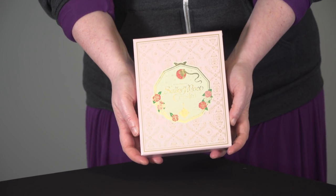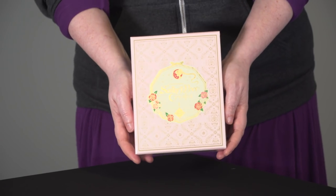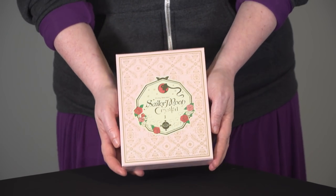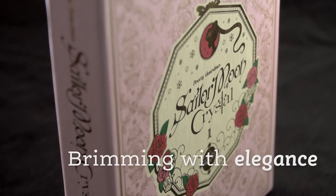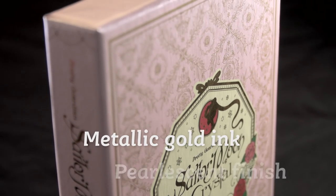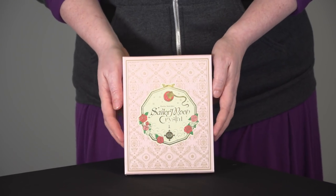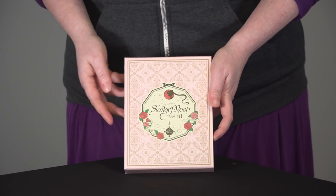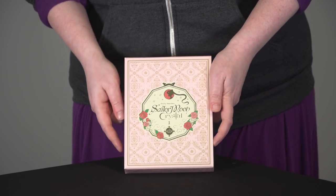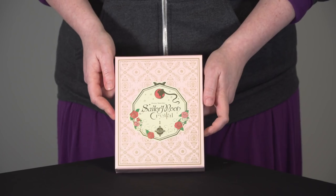We have the beautiful, beautiful Sailor Moon Crystal Dark Kingdom chipboard box. Maybe you can see a little bit on camera, but this has got gold ink, pearlescent finish, gold foil — lots and lots of coolness on it. And it's a very nice pearlescent pink box, very reminiscent of the Japanese Blu-ray release of Volume 1.